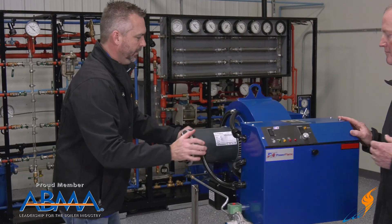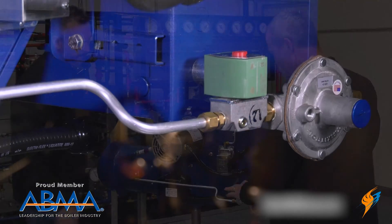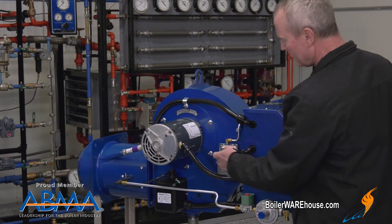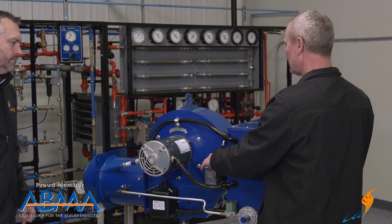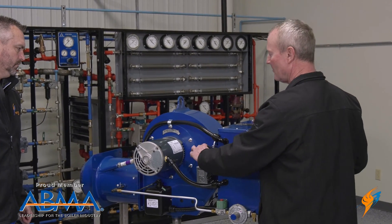On this side you've got your pilot assembly, pilot valve, and pilot regulator — there's where the pilot line goes into the assembly. We have an air proving switch so that when the blower starts up, this switch has to make before that brain will let the thing fire and open the gas valves up. This has to be made.